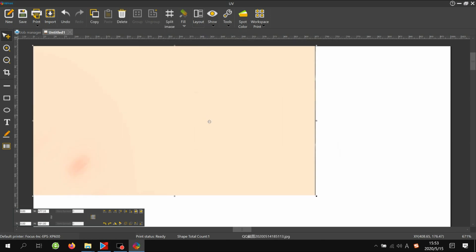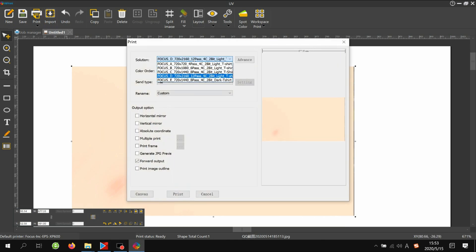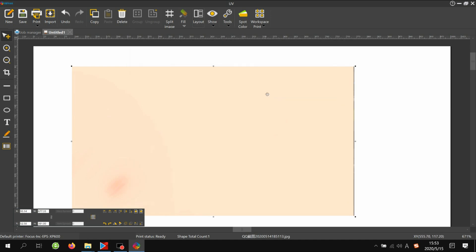Go to any picture and click Print. Here you'll see some ICC profiles — A, B, C, D, E — for light t-shirt and dark t-shirt. If you can see these ICC profiles, that means the RIP is working well. Later we will teach you how to RIP a picture step by step. This is just for installation.